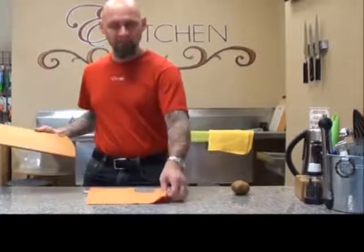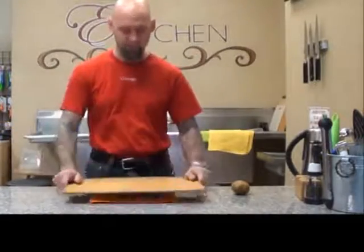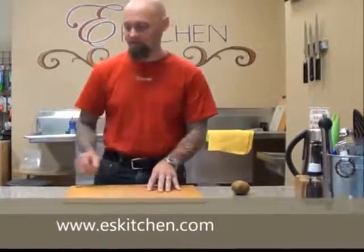Just so that you know, just in case your cutting board isn't quite staying still on your counter, just take a towel and lay it down underneath. Nice little trick — many chefs use this. Put your cutting board right on top of there and it stays in place, real nice and safe.